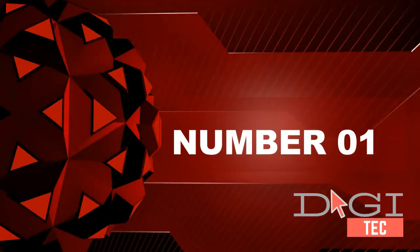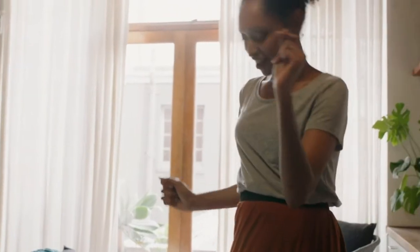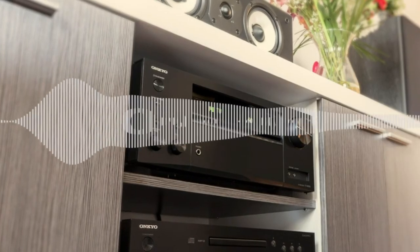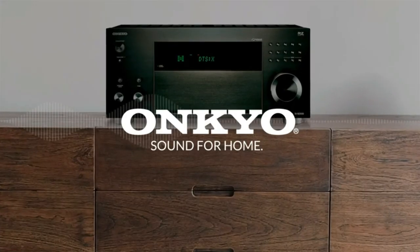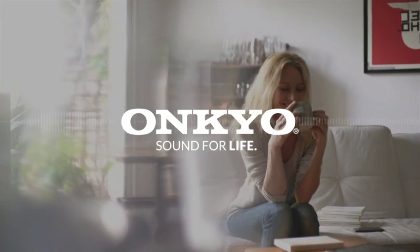Number 1: two speakers that come with dedicated Dolby Atmos enabled speakers and Dolby Atmos certified special network inside.